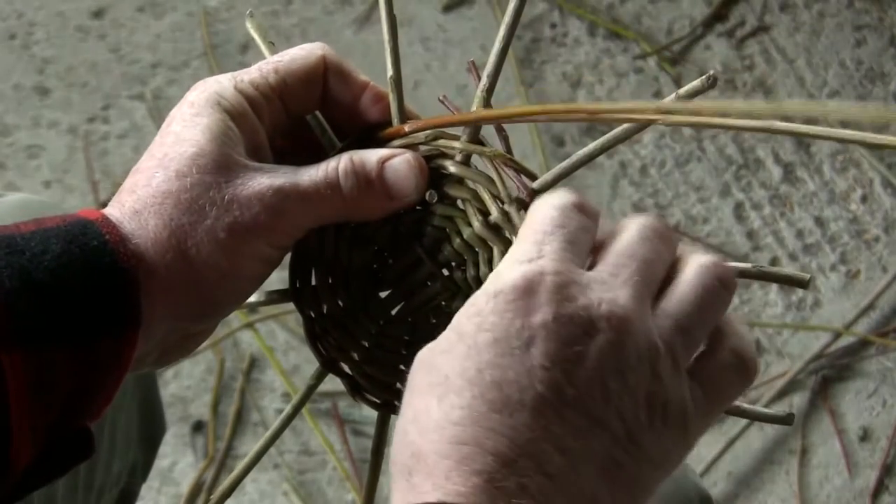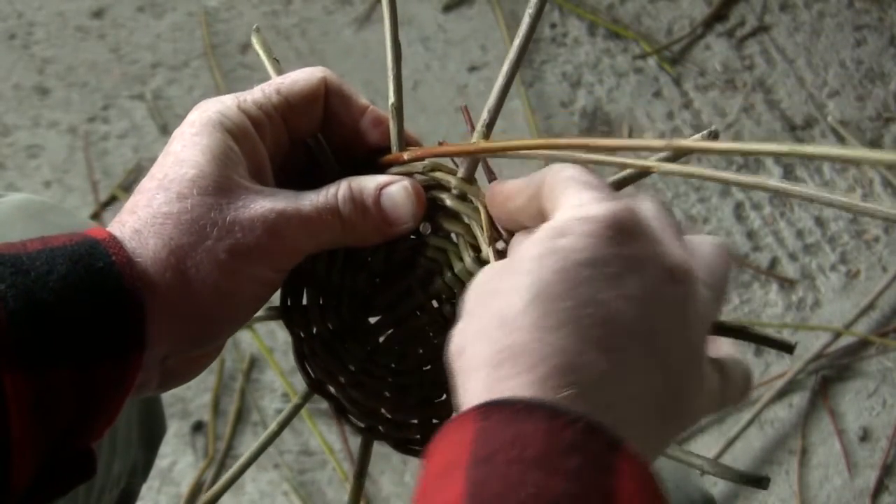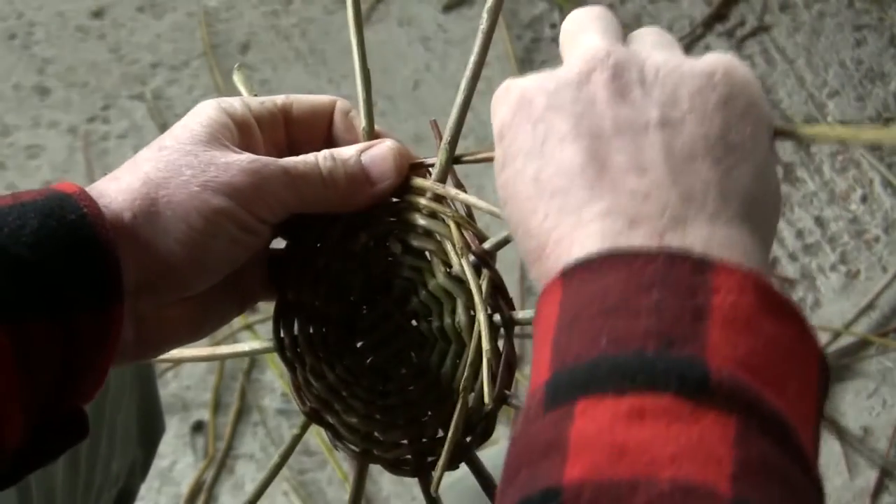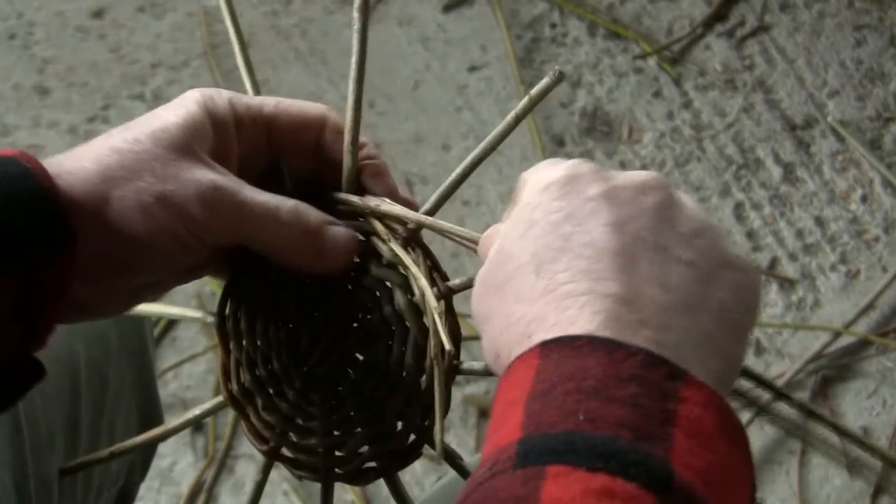With pairing, it's good to replace old butts with new butts, or old tips with new tips — that's the thick ends and the thin ends respectively.